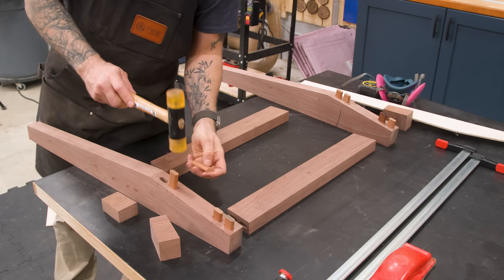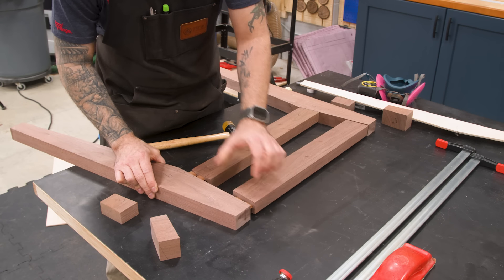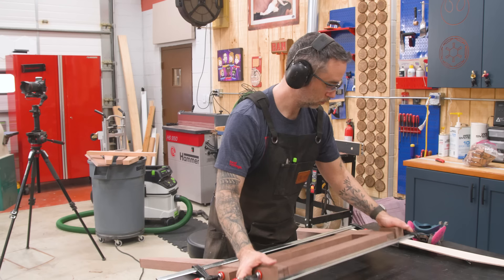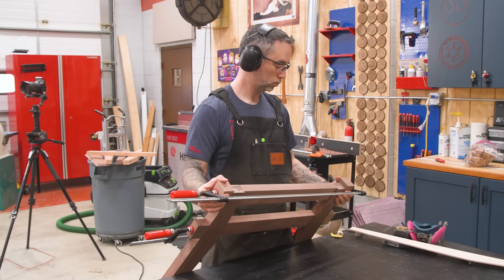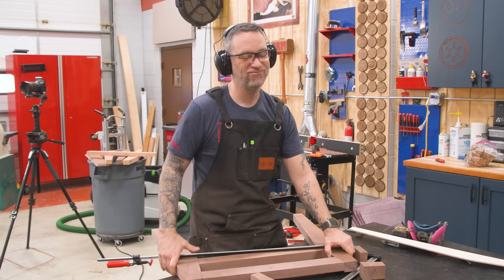Another dry assembly — we're going to do a lot of those. Always make sure that the clamps are snug before lifting the piece, and now walk away like a smooth criminal.